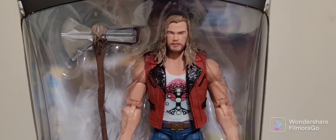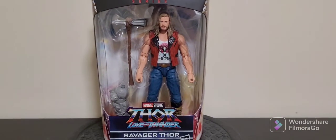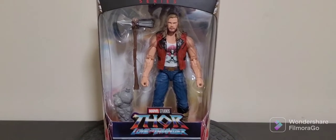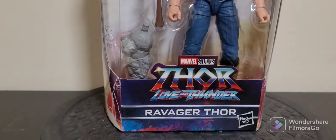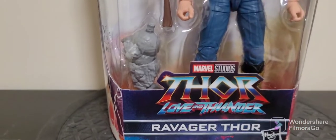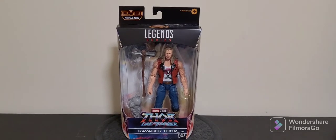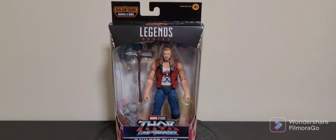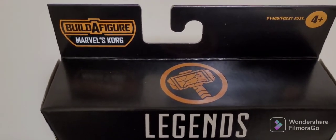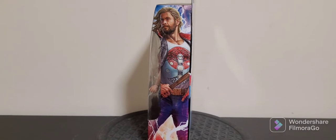As you've probably seen the trailer for the new movie, it looks like he's got his sort of Guardians of the Galaxy look — the Ravager look — and you've got Stormbreaker and also a Builder figure which is Korg. This is his left arm. This is the standard Marvel Legends packaging and you've got the Thor logo, which is pretty cool, with the cracked Mjolnir which looks nice.